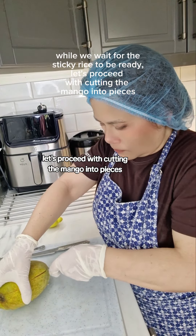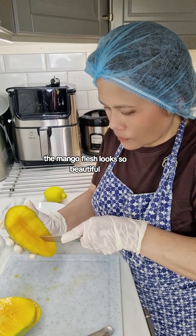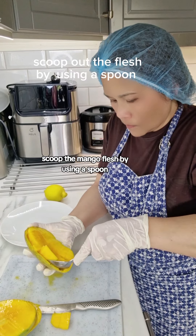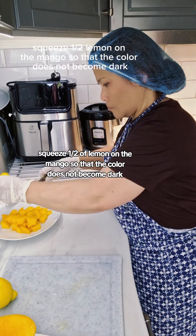While we wait for the sticky rice to be ready, let's proceed with cutting the mango into pieces. The mango flesh looks so beautiful! Slice the mango into small cubes and scoop the mango flesh out using a spoon, then transfer the mango to a plate.